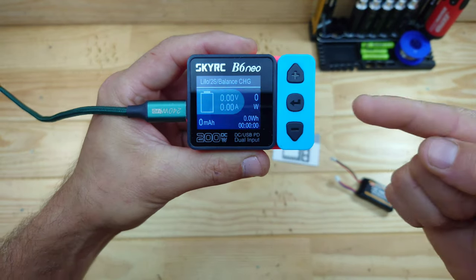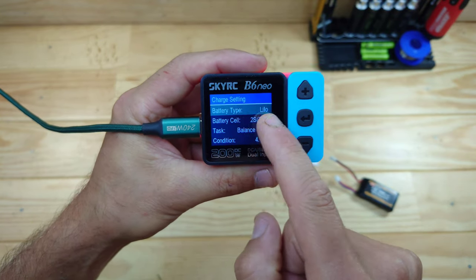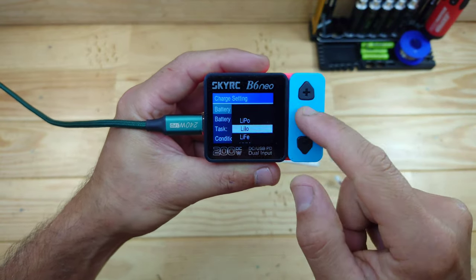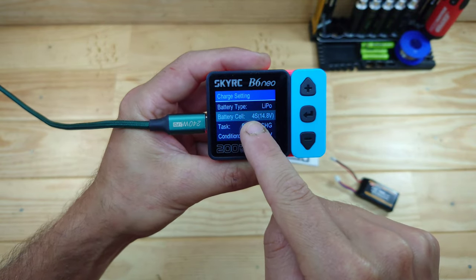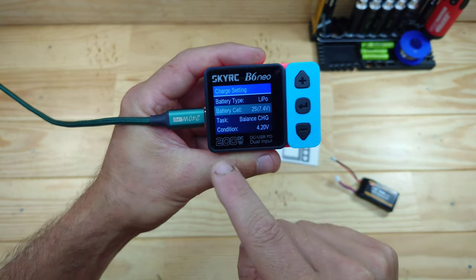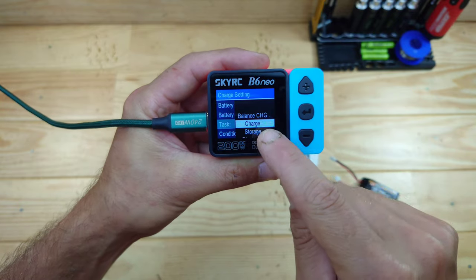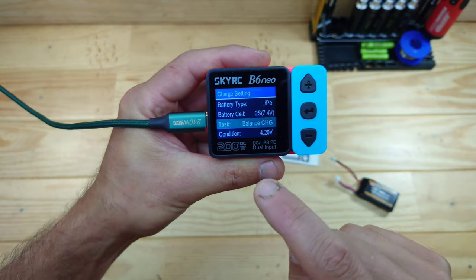When you press the home button you get the home screen. To enter the menu, press the middle button once. The first setting is the battery type, and you've got a lot of different types to choose from, which is great. Let's put it onto LiPo. The second setting is the amount of cells. The third is the task - it defaults to balance, which I always prefer. You can also choose normal charge, storage, or discharge.